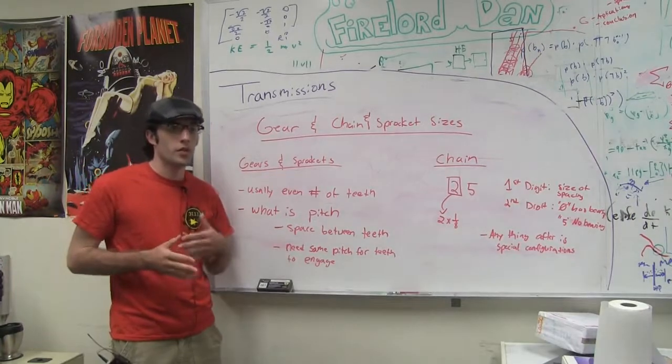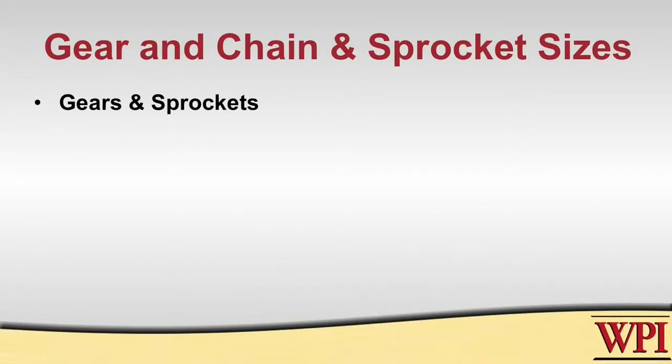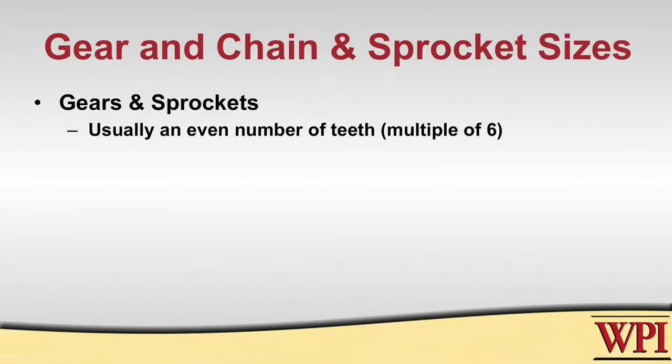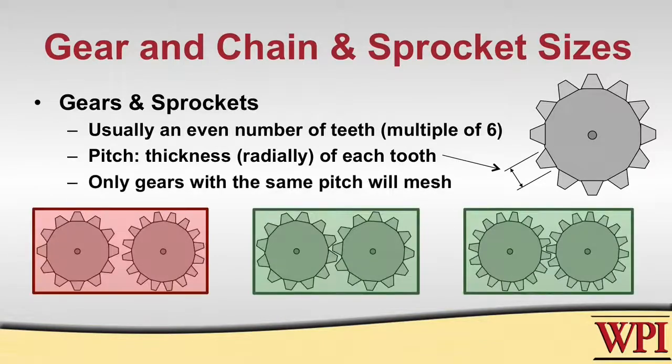It's very important when choosing your transmission build that you choose the right size chain and sprockets. On gears and sprockets there is a vast number of teeth available, usually an even number and typically a multiple of six or three. An important thing to know when choosing gears or sprockets is the pitch — the thickness of each tooth. What's most important is that all gears or sprockets in the system have the same pitch, so they mesh and engage properly and so the sprocket interfaces correctly with the chain.